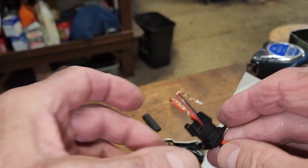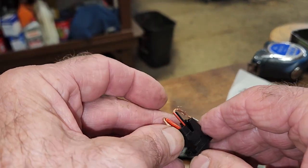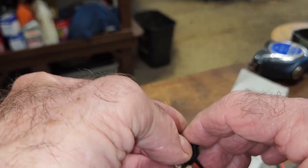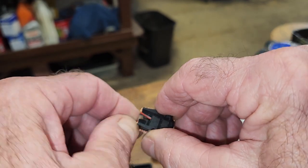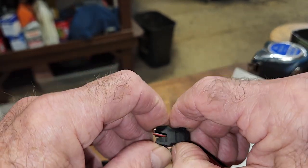You get this in the package. You take your wires, put them in there like that, fold them over. Get your stragglers out of the way, of course.